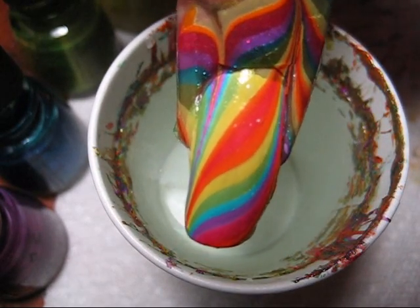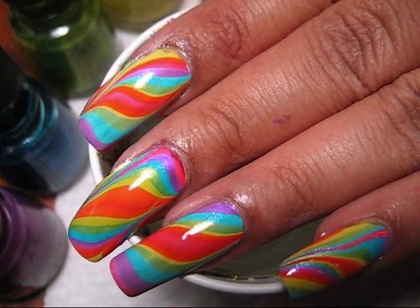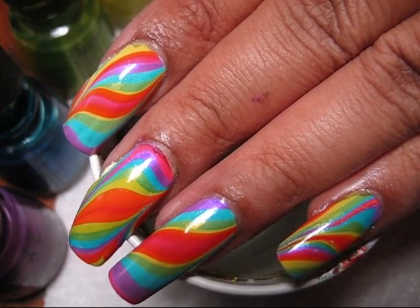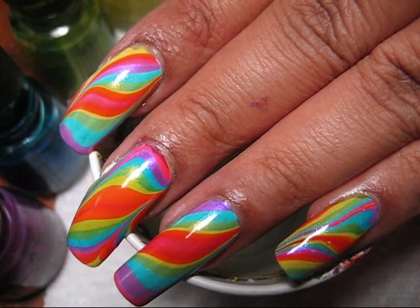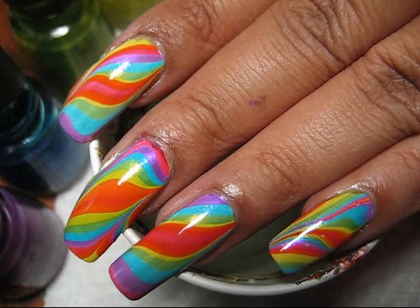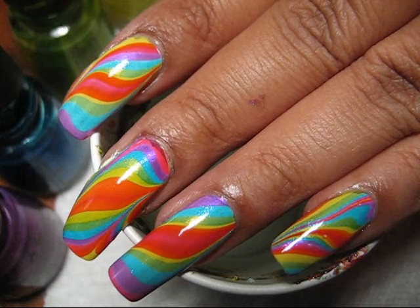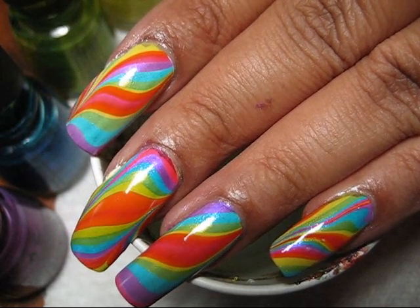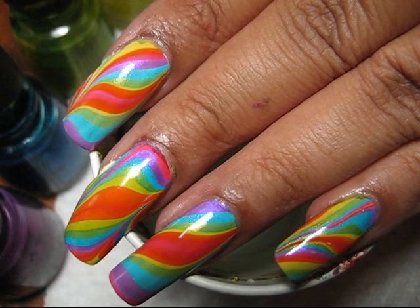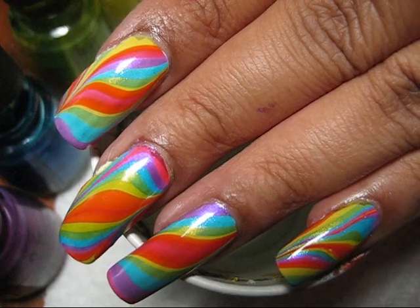And there's the rainbow design. If you'd like to see some more pictures of this water marble, you can check out my blog, mysimplelittlepleasures.blogspot.com. And to see Karina's makeup interpretation of this rainbow theme, you can check out her channel, Beautiful You TV — I will have a link for that in the information box as well. I hope you guys all enjoyed this collaboration, and until next time, thanks for watching.